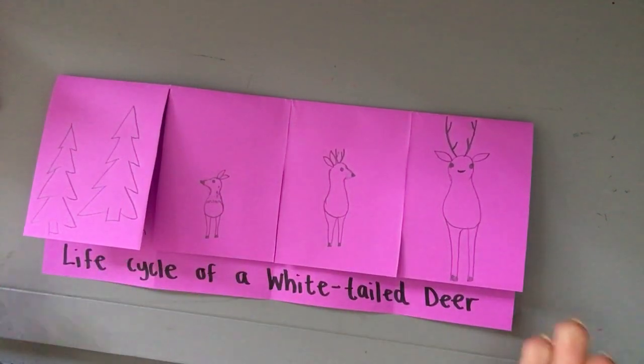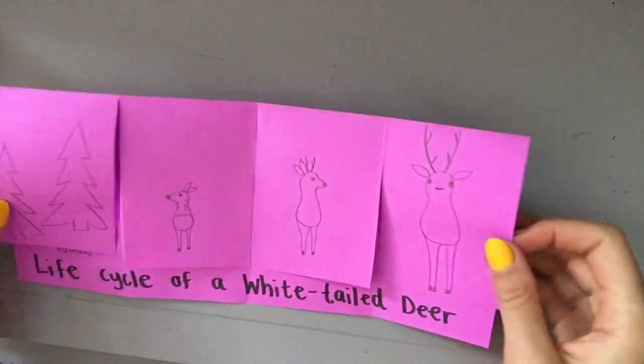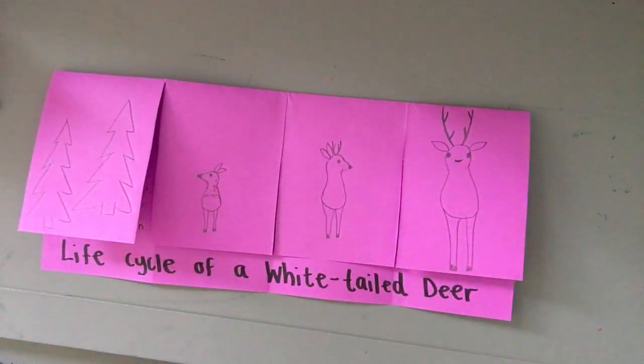This is the life cycle of a white-tailed deer — thank you for sticking with me. I encourage you to add color to this, and then tell your family members what you know because there's a lot of information here. Have a great day, scientists!